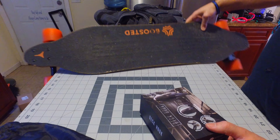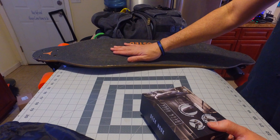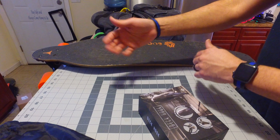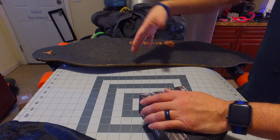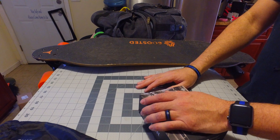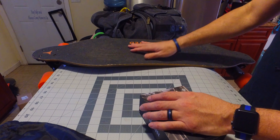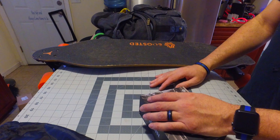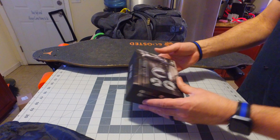That becomes a problem because the grip tape on the board is dirty — it wears on your clothing, wears on your jeans. Every time I look at my jacket, the sleeves or the side of my clothing get really dirty. You could try to hold the board away from your body, but that becomes a pain. This is my Boosted Board — the first version — it's pretty heavy, and carrying it after a while starts wearing on your arms.